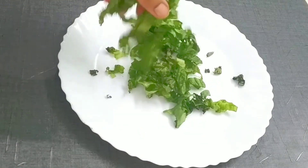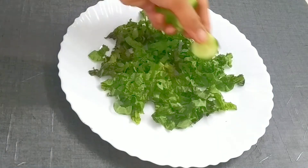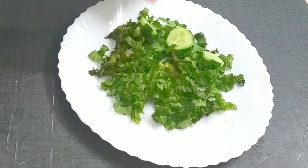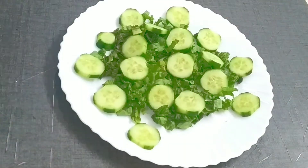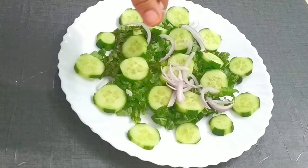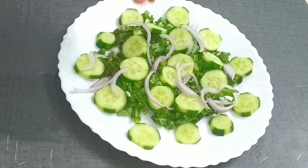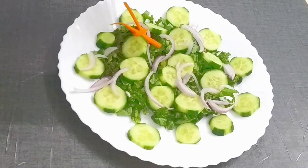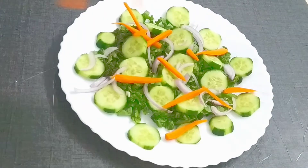Let's start making the salad. First, we will add salad leaves — I will use lettuce. After that, we will add cucumber, cut into round slices. Then we will add thinly sliced red onion, around half. Next, we will add carrot. This will give a very sweet and crunchy texture.